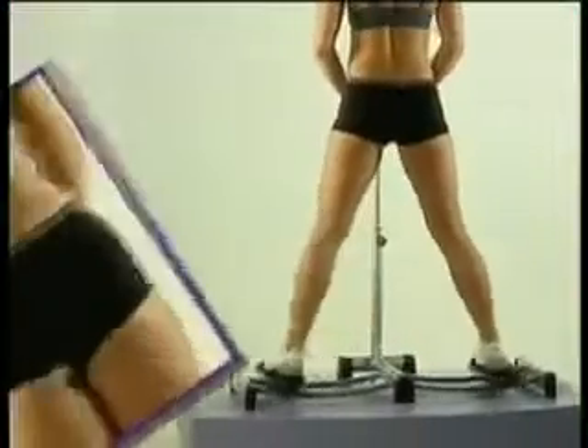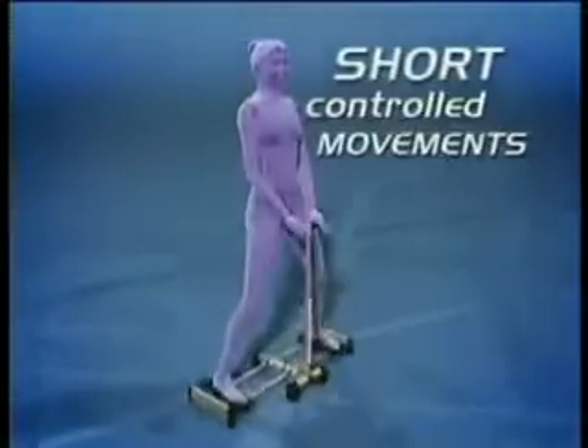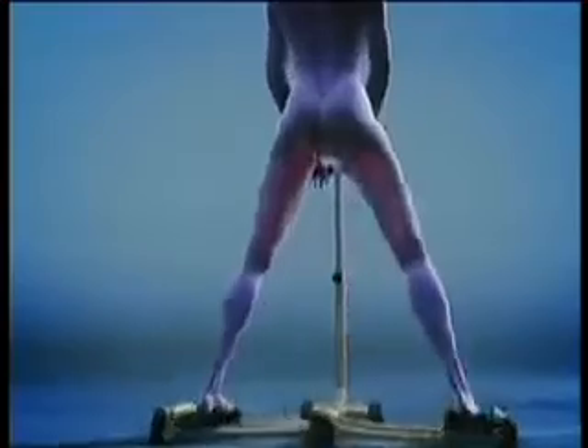Scientific research has shown us exercise is cumulative — that means short bursts of exercise throughout your busy day can get you closer to your fitness goal and your dream. Short controlled movements along Leg Magic's specially designed curved track targets the abductors and the adductors, those muscles that are so hard to isolate.